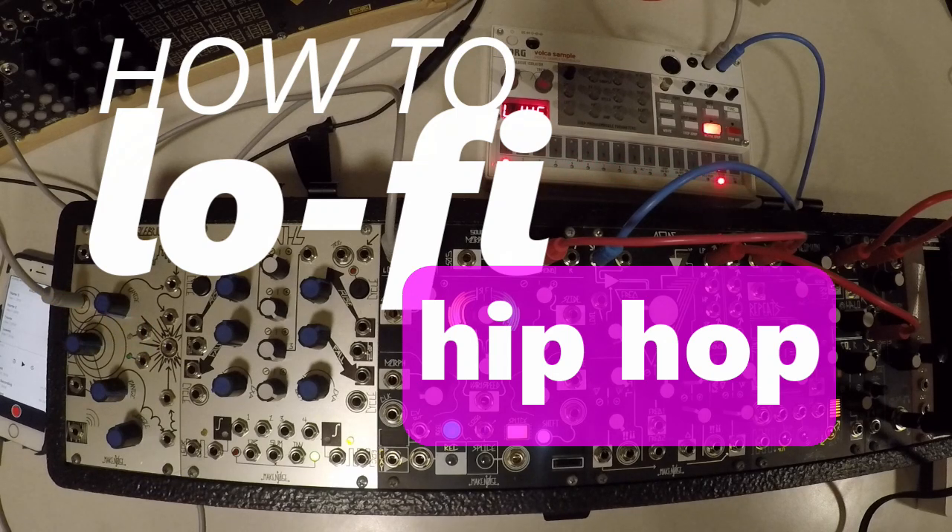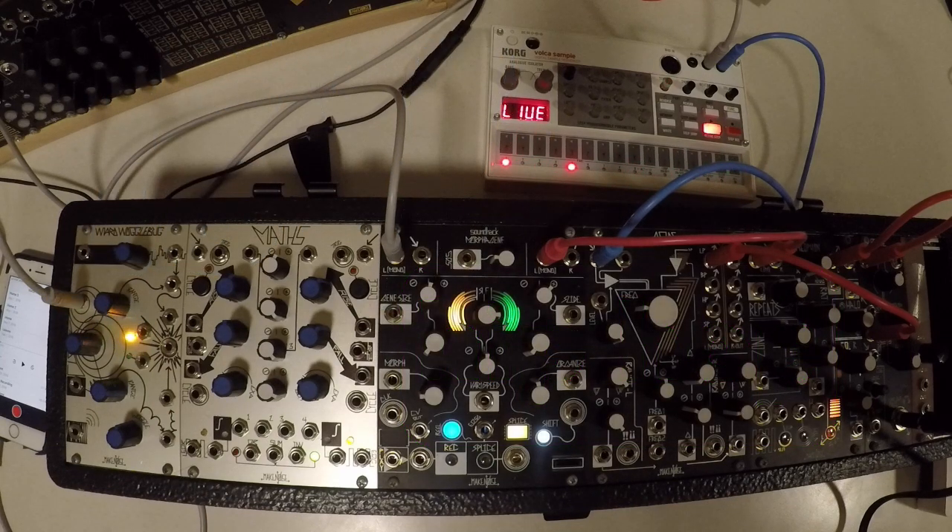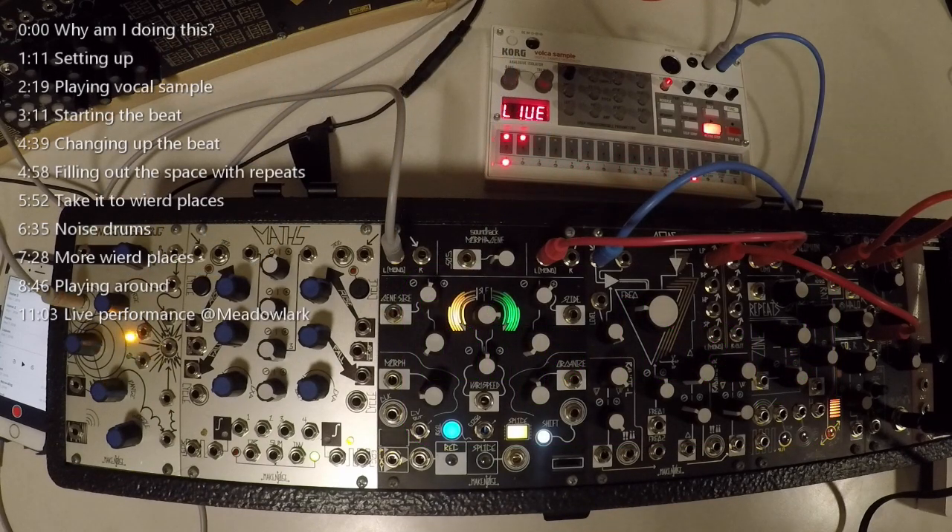Hey, this is Chris and this is a lo-fi hip-hop aesthetic using the Make Noise Tape and Micro Sound Music Machine, the Korg Volca Sample with Roland RD-808 samples and an iPhone. I'm kind of a nerd.